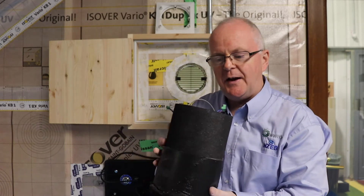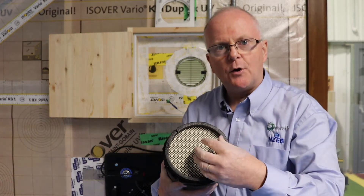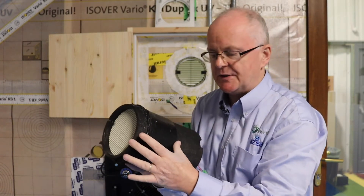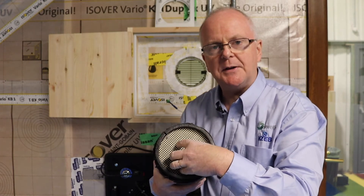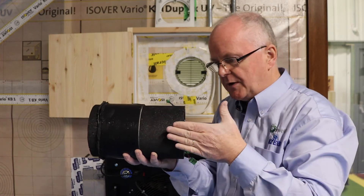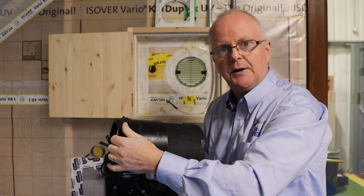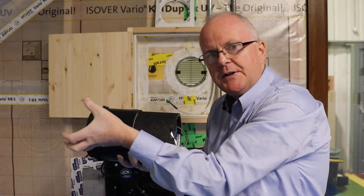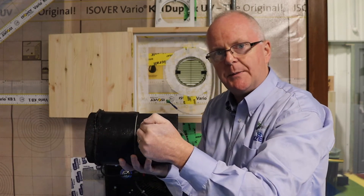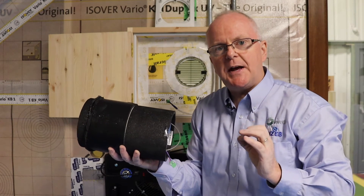The really cool thing in this heat recovery ventilation system is this ceramic core here. It occupies a good portion of the unit and has a very high surface area, a bit like a beehive. When it's sucking air out of the house, that 20-degree air heats up the ceramic core, so the core is now sitting at 20 degrees. Then the fan changes direction and brings fresh air into the house — and you can see what's going to happen: as the fresh air passes through the ceramic core, it gets heated up so the air coming into your dwelling is nice and tempered.